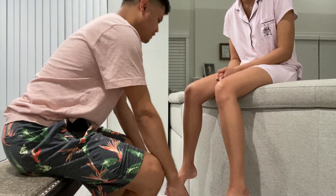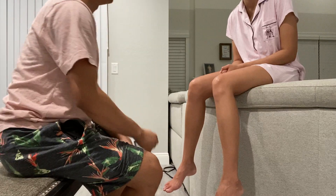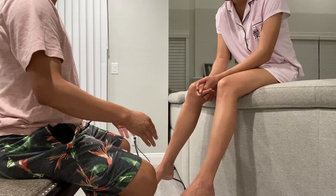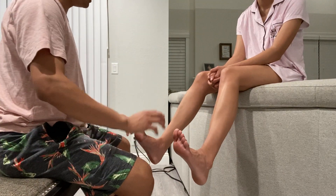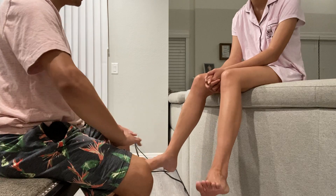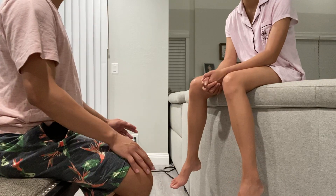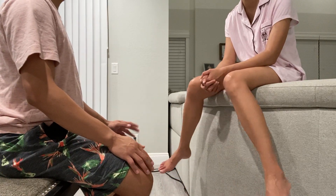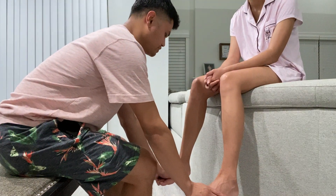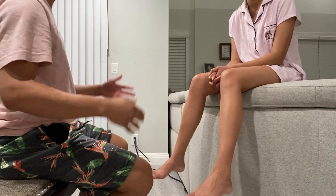Now we're going to move down to your ankle area. Let's test for range of motion — I want you to point your toes upwards. Very good — plantar flexion. Then point them downwards — dorsiflexion. And side to side. Full range of motion bilaterally, no pain, no discomfort — also non-tender. Now I'm going to test your ankle strength — go ahead and point your toes up. Then point them down. Ankle strength is also looking good.